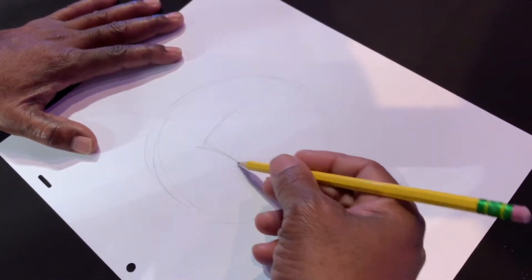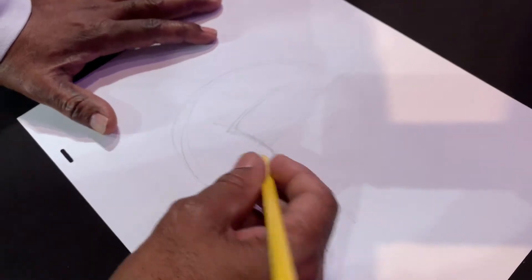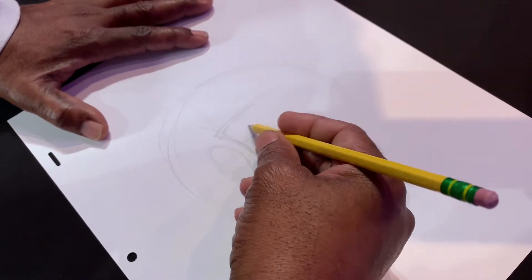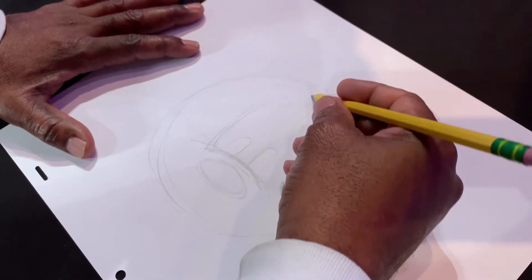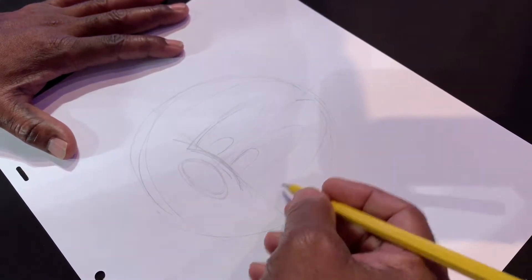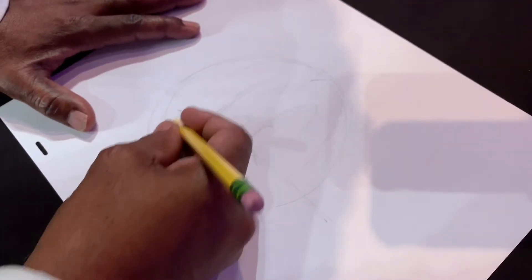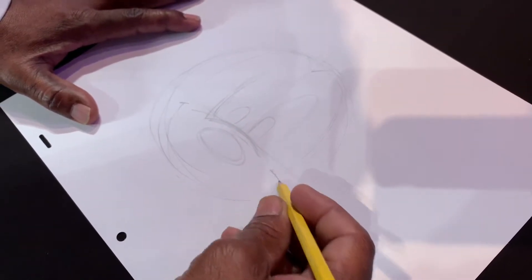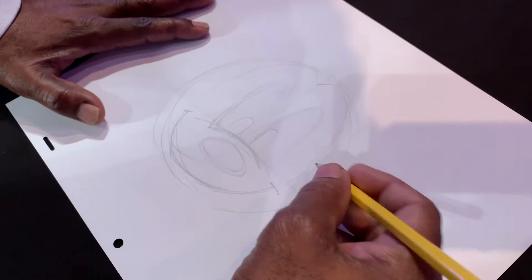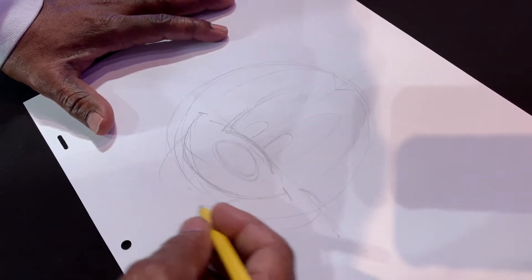Eyes. And again, everything is just sketch lines. I'm going to darken them as I go along. Nose. Mask. This one. Smile line. Cheeks. And your mouth.